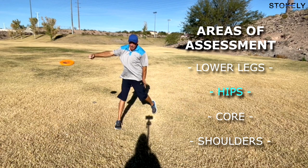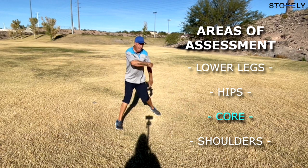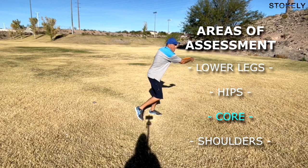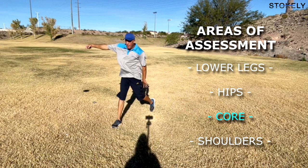Moving up to the core — we can't see much here — but we can see the torso. Scott is doing a pretty good job: his back is nice and flat. He's got a little bit of a curve, but that's normal. He's not flexed forward at the lower back, and he's not arched too far back either.